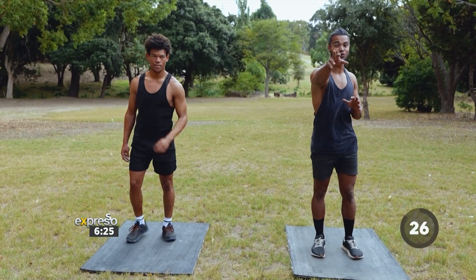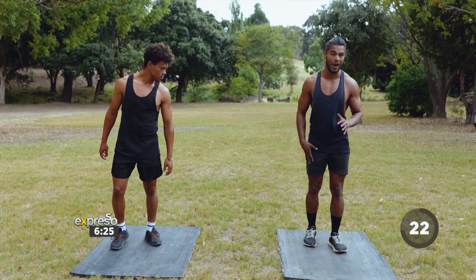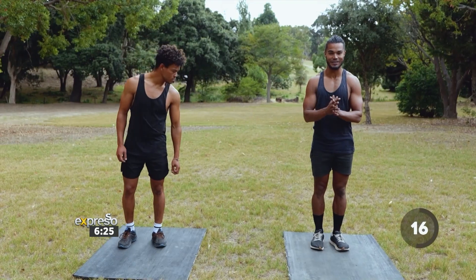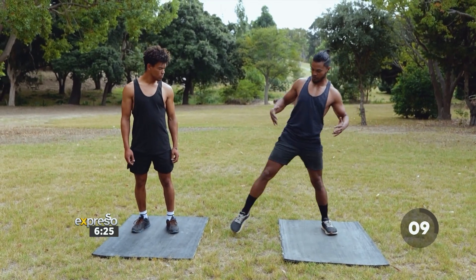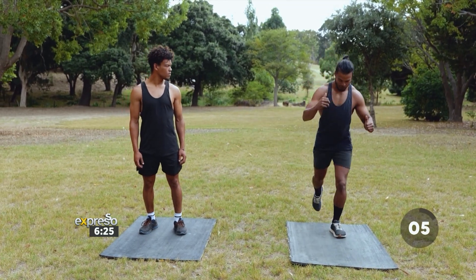Moving over to the next exercise. While you rest for 30 seconds, let me explain how easy this one is. With one leg, starting off with the right leg, you're lunging forward, then to the side, and then backwards — it's a 180-degree lunge. Essentially, you're lunging forward, making sure the knee doesn't go too far over the toe, using the glutes. Back to restart. Then lunge to the side, making sure the glutes are sticking back once again. Exactly the same thing for that reverse.